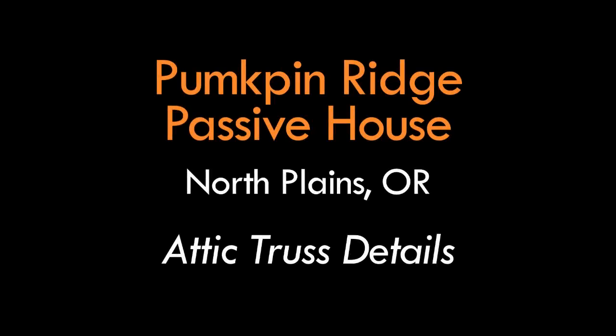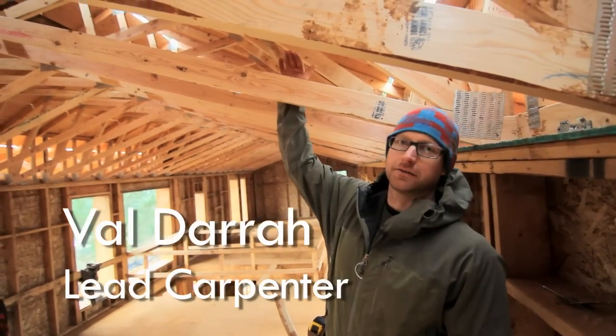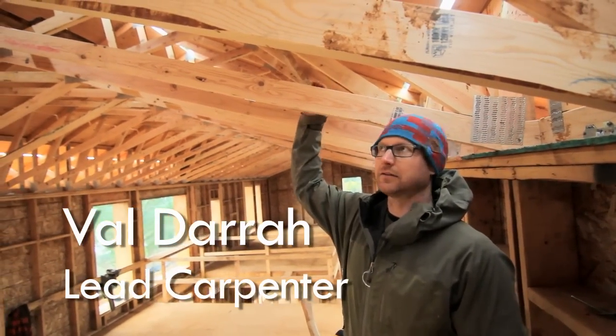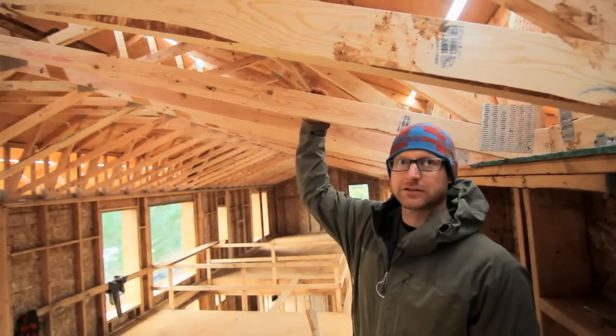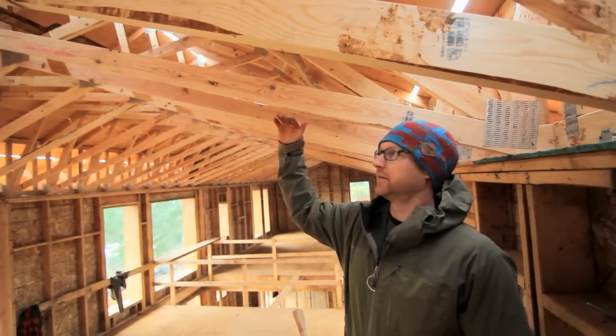The truss in this project is a scissor truss, so we have a vaulted ceiling below and the roof pitch above. In this case we're looking at a 6/12 upper pitch and a 4/12 vaulted ceiling under this.